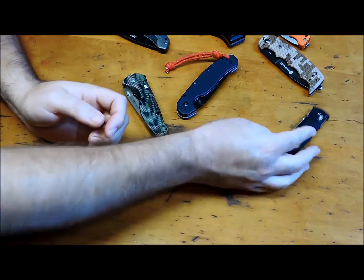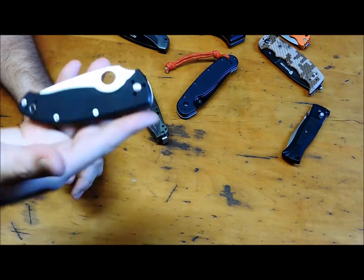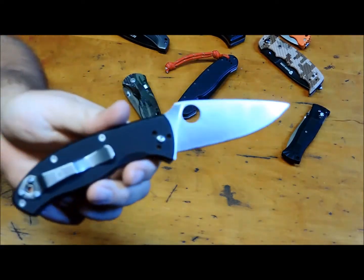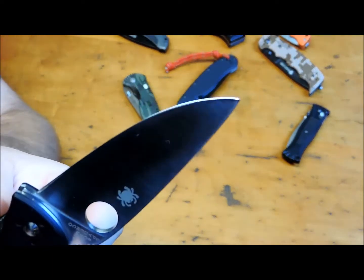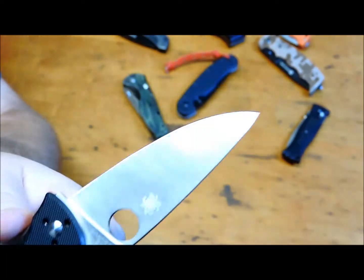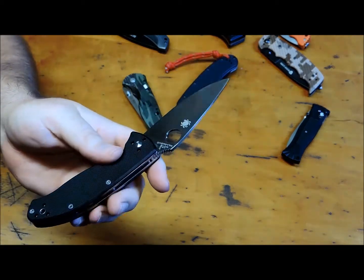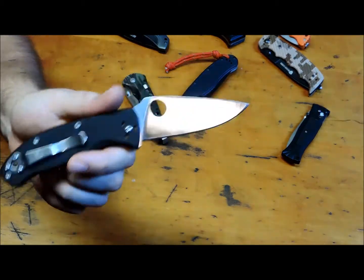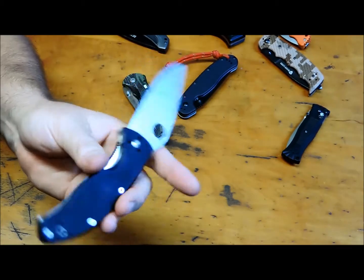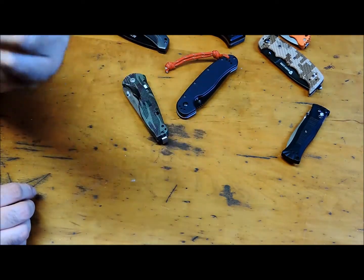Number two would probably be my Spyderco Tenacious. I've used this knife quite a bit. It has developed a little bit of a nick on the edge — I was prying around on something I shouldn't have. The 8CR13MOV steel is not the hardest steel in the world; it's not like 440 stainless where you can use it as a pry bar. But it's a good knife, still absolutely rock solid. Looks good, carries good. For the price, pretty tough to beat.